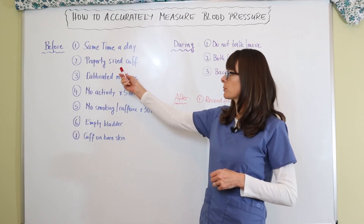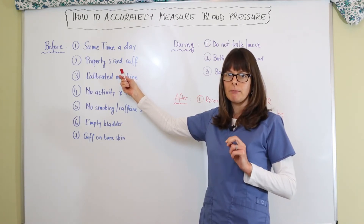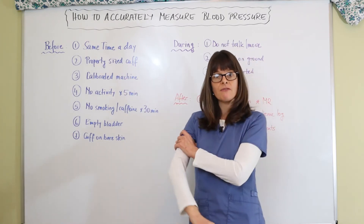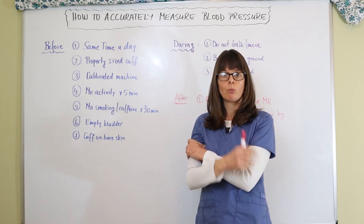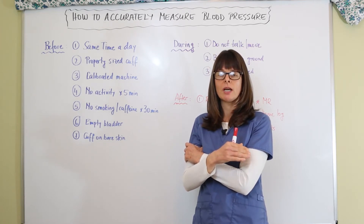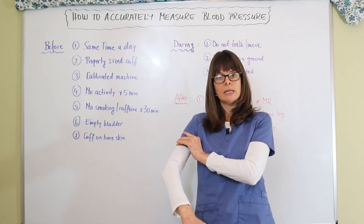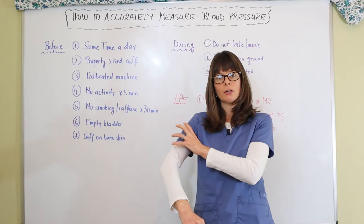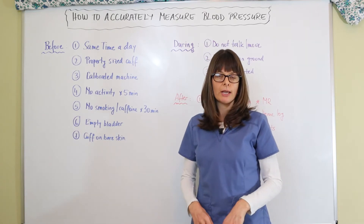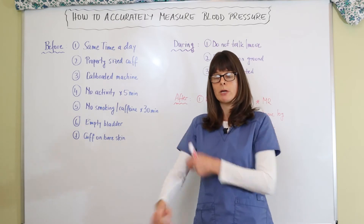We also need to have a properly sized cuff. I cannot emphasize enough how important this is. I see it often in the pediatric setting where patients come in different sizes — if the cuff is not properly fitted, the blood pressure will be off, and that also applies to the adult population. We need to make sure the circumference of the cuff meets the needs of the patient in terms of arm width, and the length of the cuff also needs to be accurate. I have a separate video on how to manually measure a blood pressure and how to size the cuff properly.